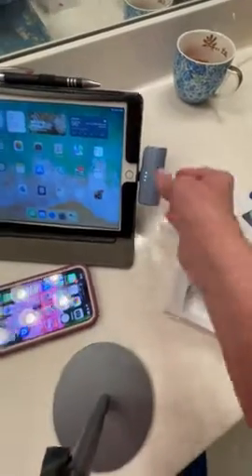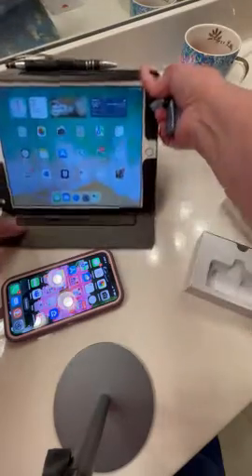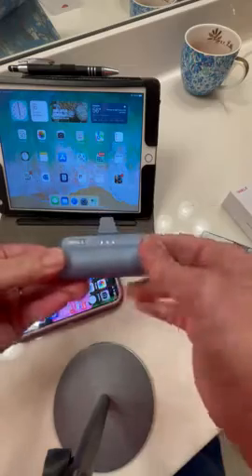So it's a cute little charger that can go anywhere that you go, and it's just really cute. Thank you.